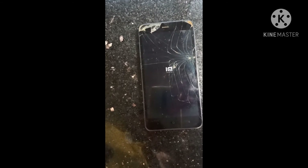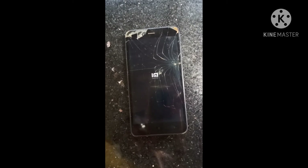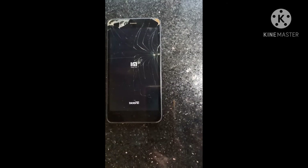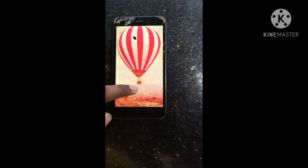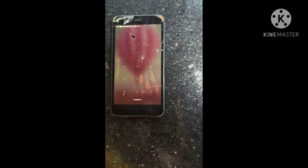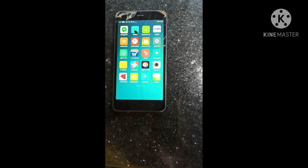The phone has started. Phone is unlocked. Phone is unlocked. Guys, like and share, thank you.